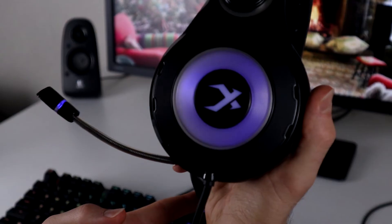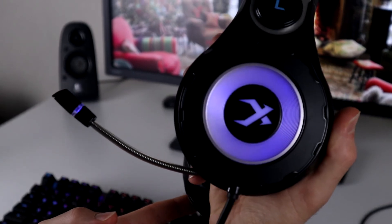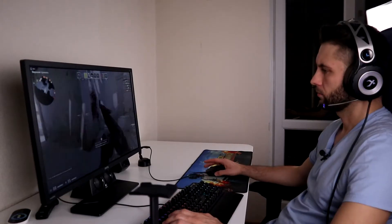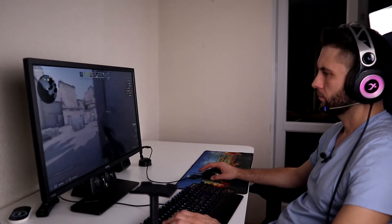Впрочем, внешняя звуковая карта и не нужна. Встроенная звуковуха поддерживает 7.1 объёмный звук — это довольно круто, особенно для позиционирования в играх, а также для прослушивания концертных записей. По громкости — вы не поверите, но они так наваливают, что я ни разу не выставлял громкость больше 20%, потому что реально ушные перепонки просто повылетают.